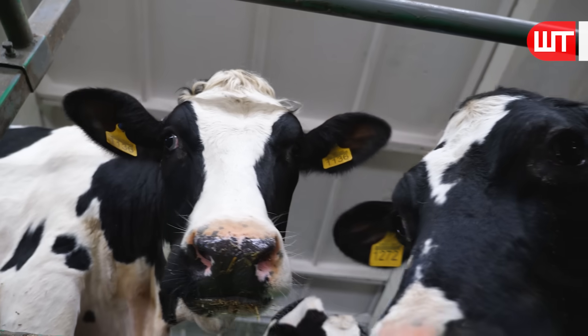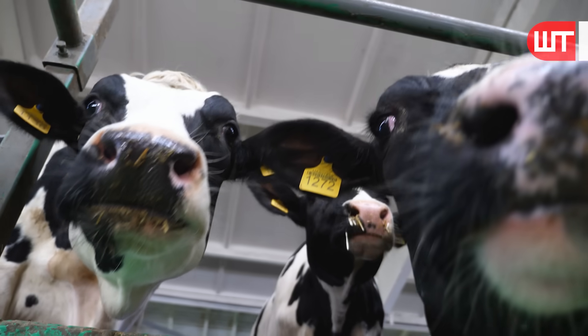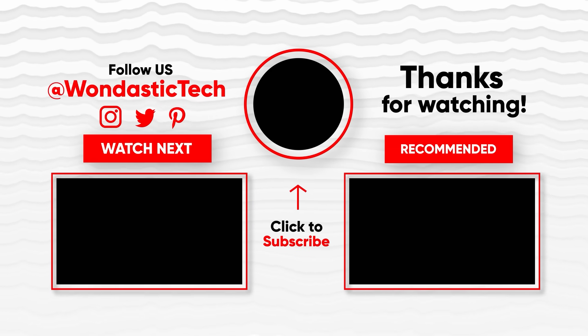And there you have it — the journey from cow milking to milk powder making. We hope you enjoyed learning about the process today. If you found this video informative, don't forget to give it a thumbs up and subscribe to our channel for more interesting content. Thanks for watching and we'll see you in the next video.